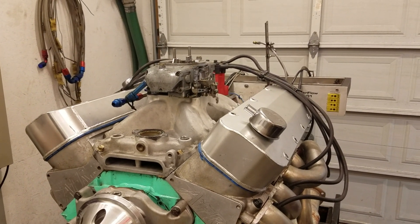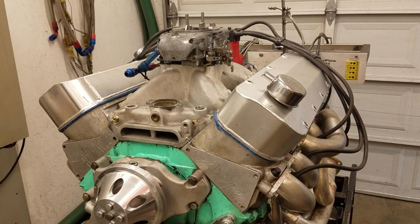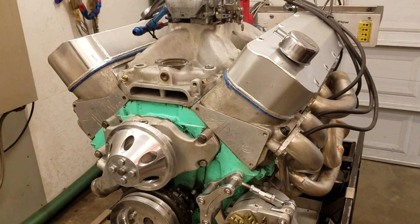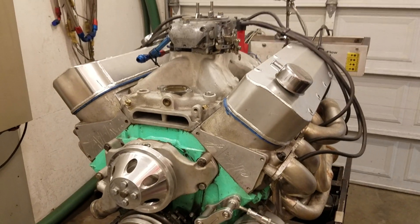If the weather warms up enough, we might be getting this done in the next 10 days. It's probably going to be a day and a half worth of work and testing. I have another set of heads here — the AFR 265s you'll see in the other video — ready to go on if we need them. Feel free to comment and ask any questions.